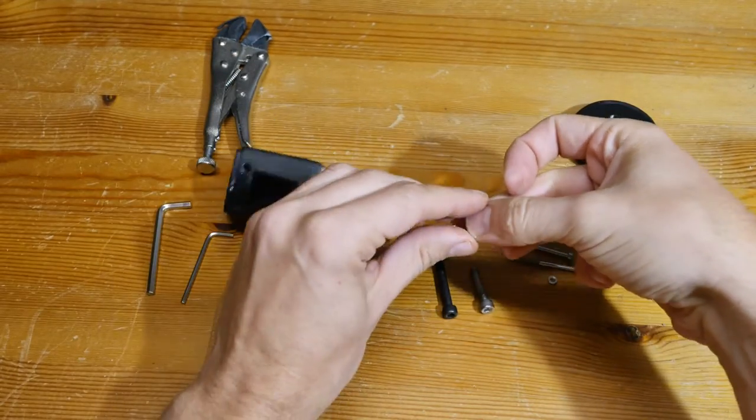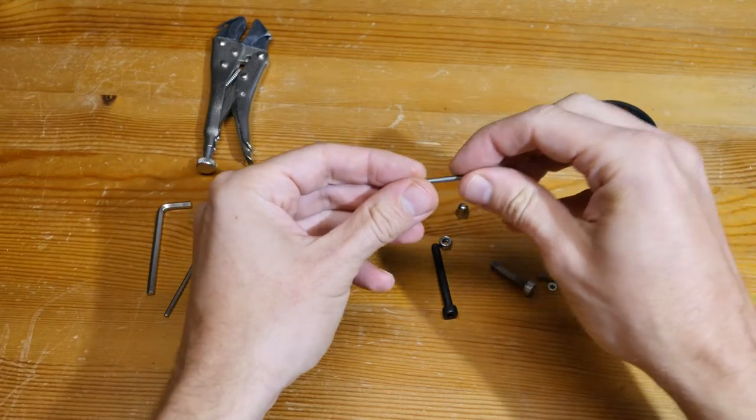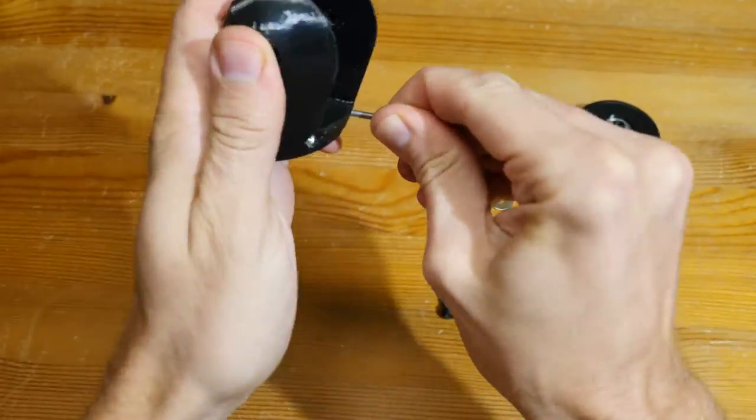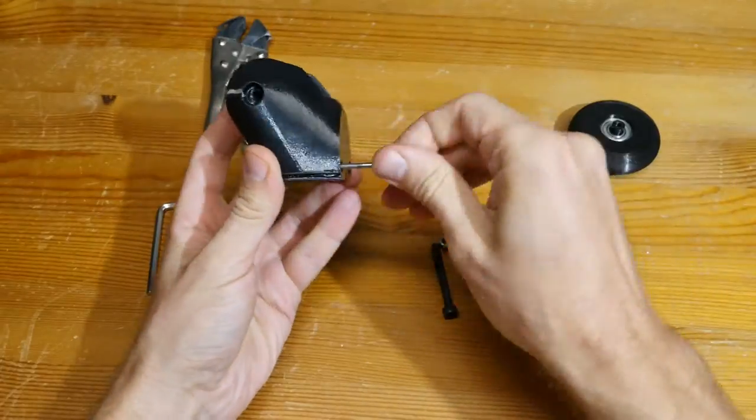The M3 hardware is used to reinforce the leg and avoid layer splitting. For assembling the leg, attach the M3 bolts to hold the layers together. This step is somewhat annoying.